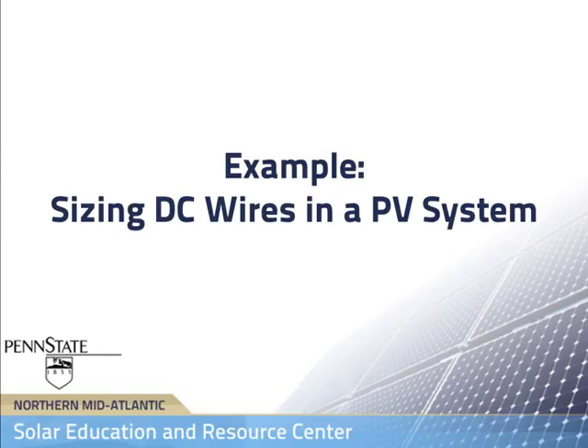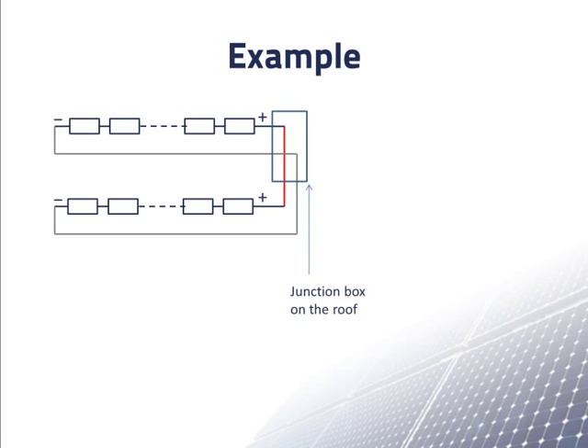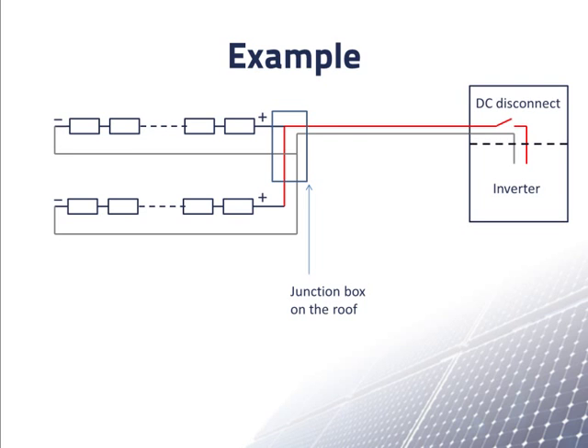In this example, we determine the sizes of DC wires in a residential scale PV system. Our system will have two strings of Sharp 224 modules on a roof. Each string has the same number of modules. We'll choose to connect the strings to each other in parallel up on the roof, connecting the positives and the negatives inside a junction box. We'll use gray lines to indicate wire with white insulation. From the junction box, we'll go a small distance on the roof and then down the wall to a DC disconnect switch and the inverter. The wires from the junction box to the inverter will all be in conduit.